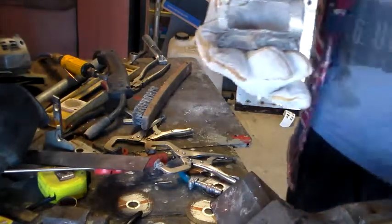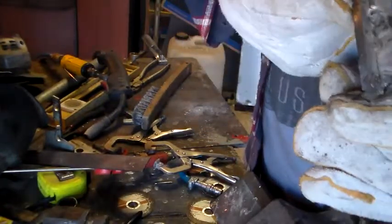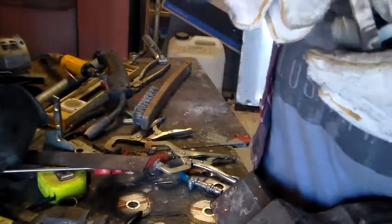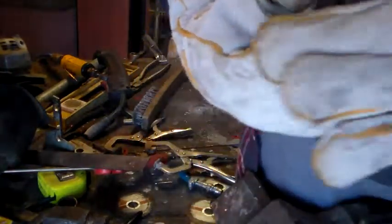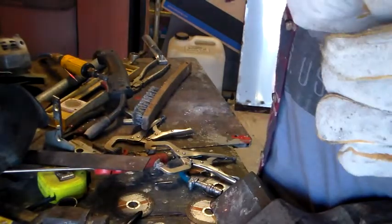All right, so nothing flash — just really a couple of strong tacks along either end. I could be really thorough and seam it on the inside, run a bead down the inside of both those tabs and grind it back, but it's not worth the extra effort at this stage.